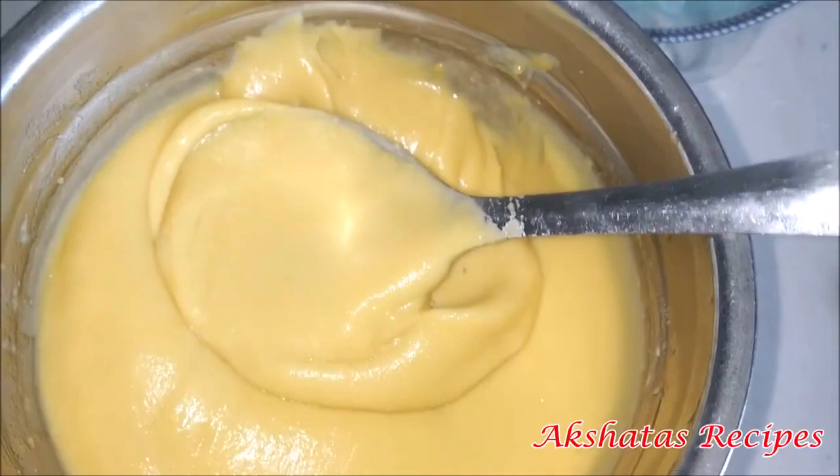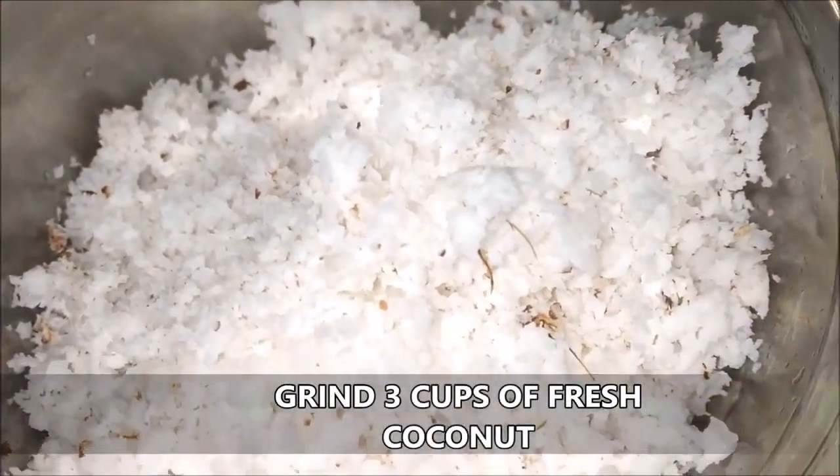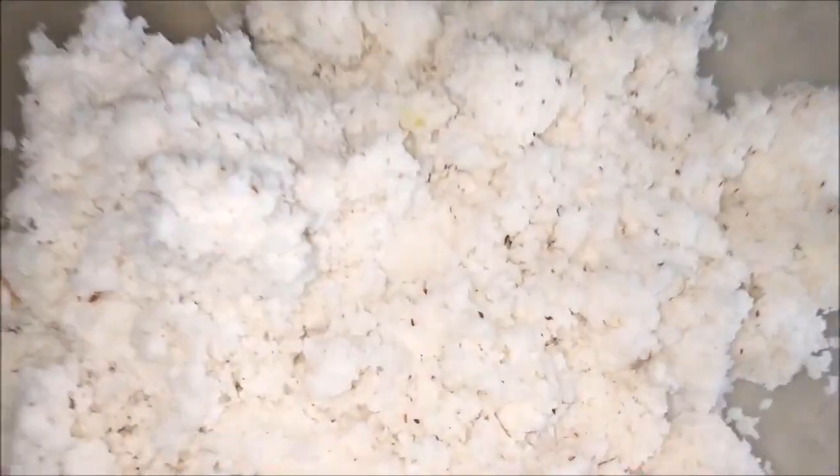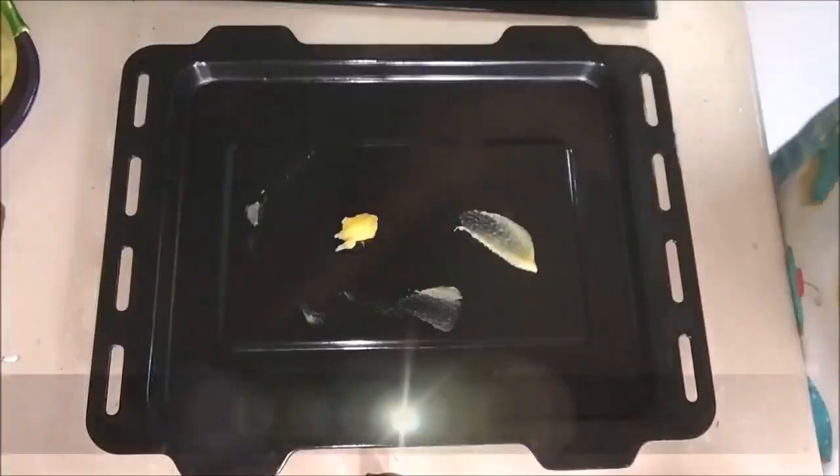This is the consistency of the paste we are looking for. Now I'm also going to grind three cups of freshly grated coconut in the mixer — no water has to be added. This is how the ground coconut will look.